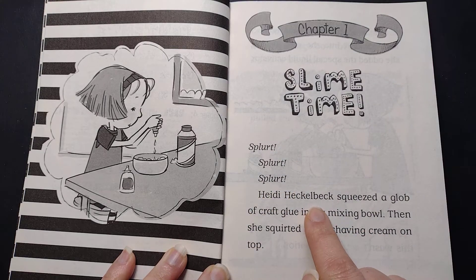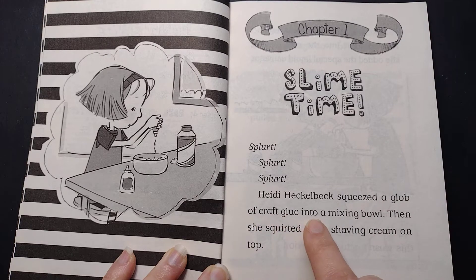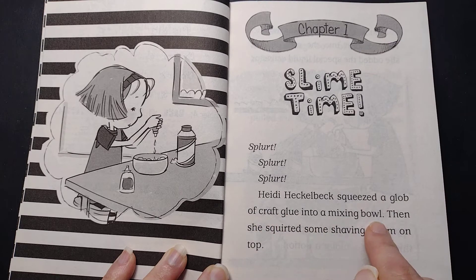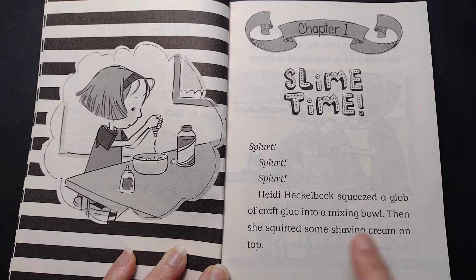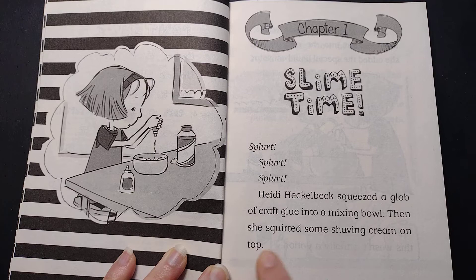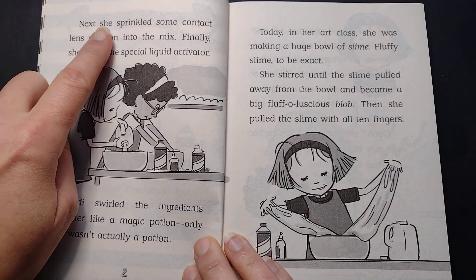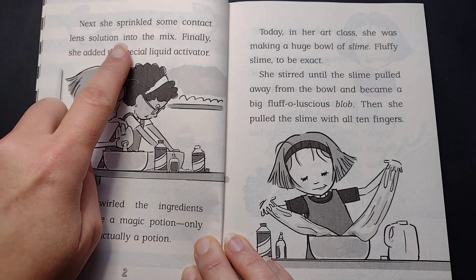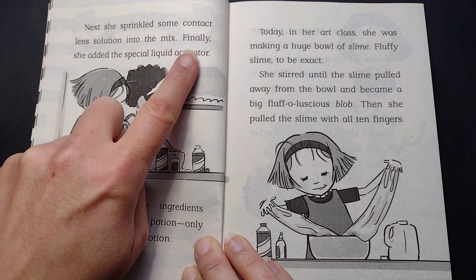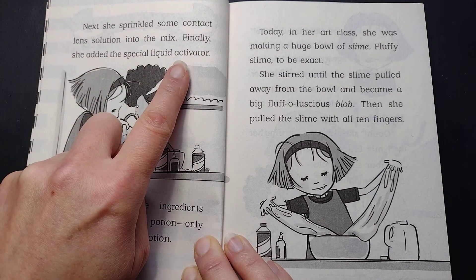Heidi Heckelbeck squeezed a glob of craft glue into a mixing bowl. Then she squirted some shaving cream on top. Next, she sprinkled some contact lens solution into the mix. Finally, she added the special liquid activator.